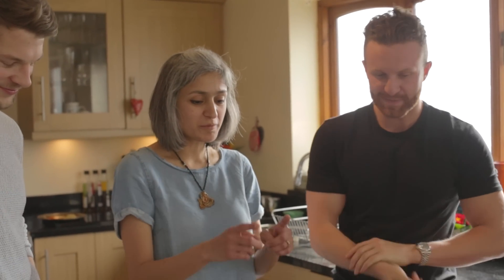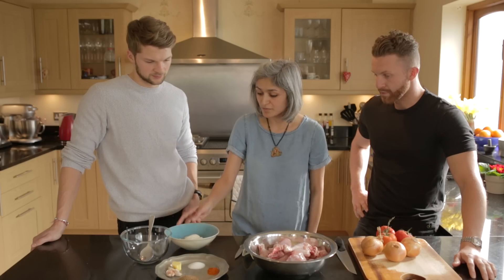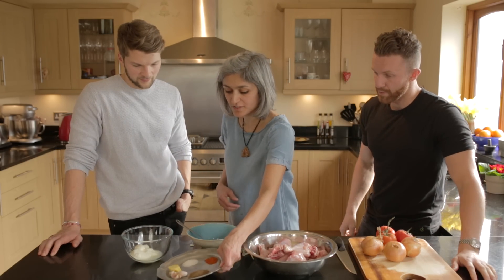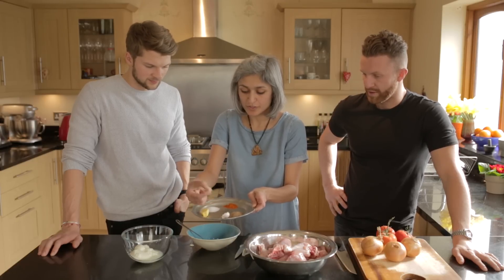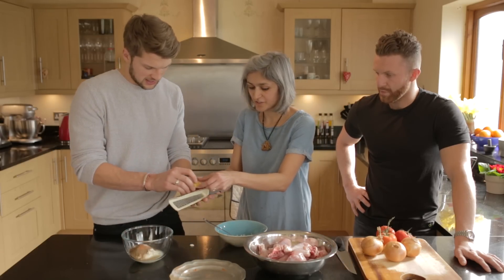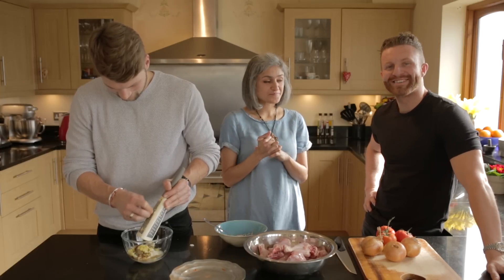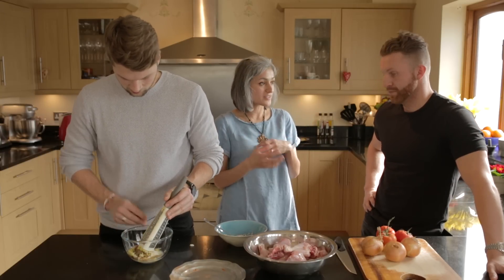We're going to marinate the chicken — I like to use the whole chicken, just chopped into pieces. We've got some natural yogurt going in. All the quantities will be in the description box below so we can just crack on and cook. We've got salt, chili powder, garam masala, and some garlic and ginger which we'll quickly grate. You can find lots of home cooking, Indian food, and baking on Chetna's channel.